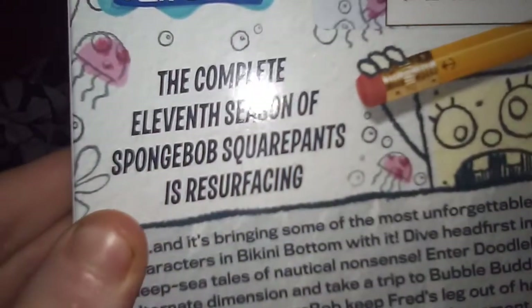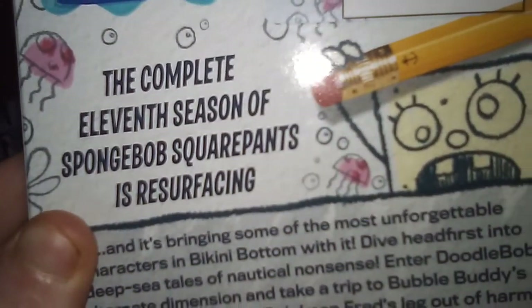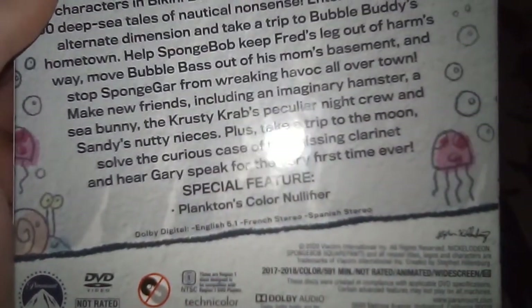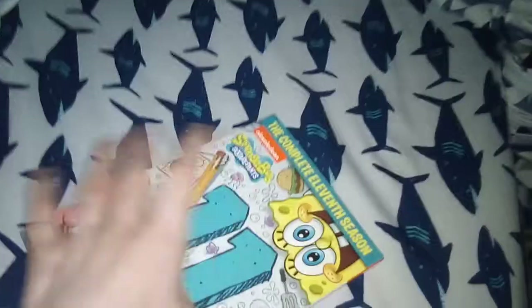The complete 11th season of Spunked Up Stroke Hands is resurfacing. Spunked feature includes Plankton's Color No Fear. Running time in full is 591 minutes. This season aired from 2017 to 2018.